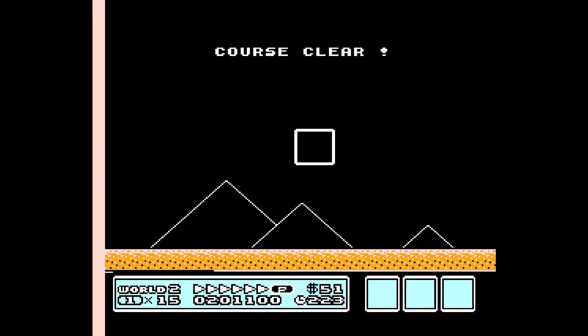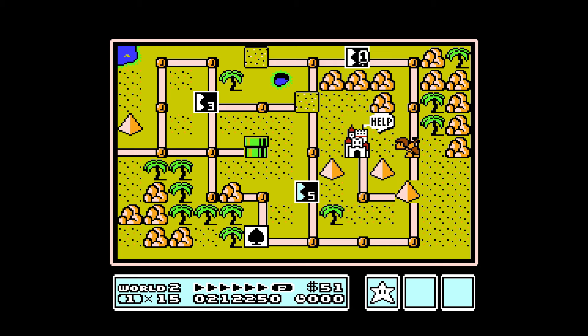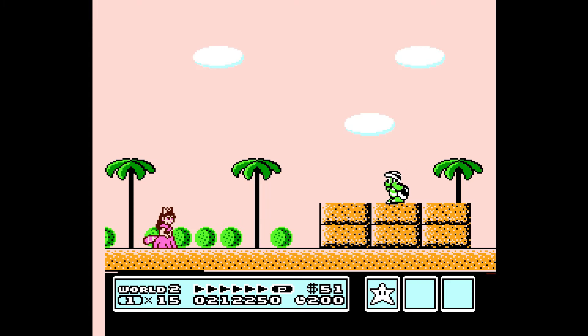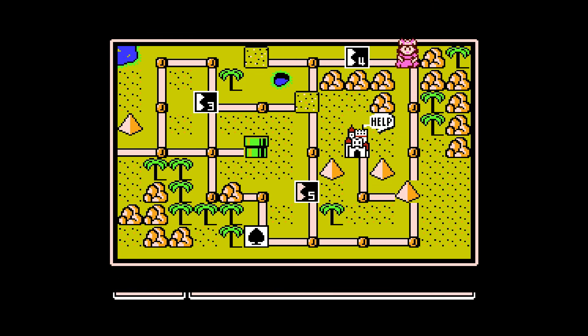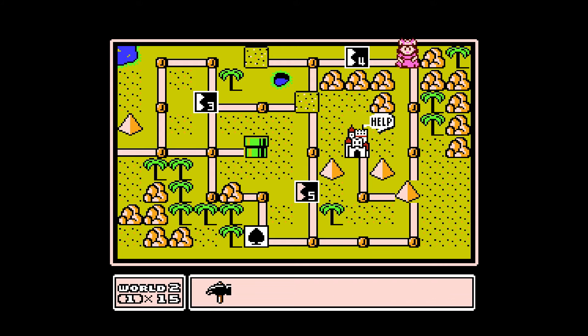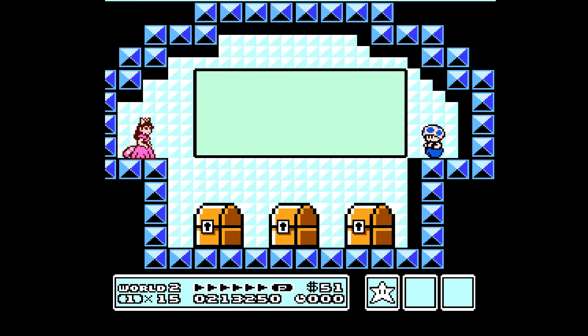Don't think so there, boomerang brother. We're going to go fight this boomerang brother to get an item from him — should be a hammer. What does the hammer do? Go up here, use the hammer, knock that out of the way — you will get a toad house, or mushroom retainer house, I should say.